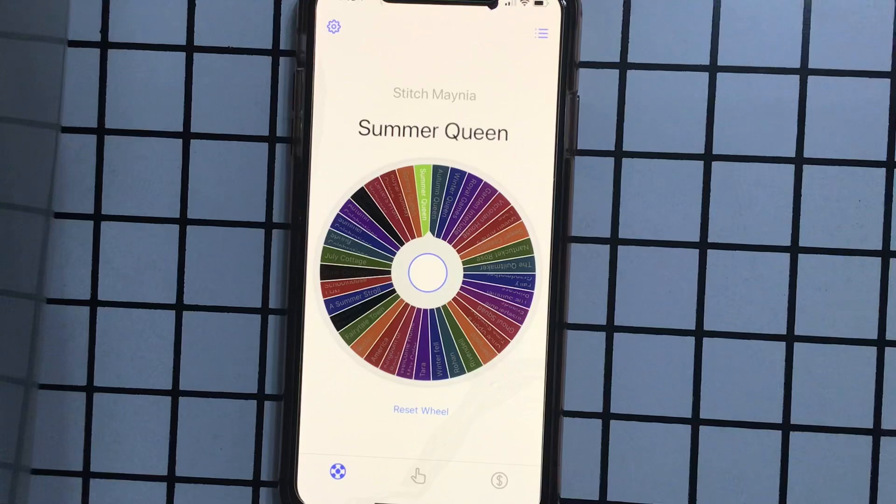I would not have wanted to start this one so early, but it is what it is — the Mania Wheel has spoken and we will be doing the Summer Queen. I will be back with a preview of that probably in the morning because I'd like to pull some threads.